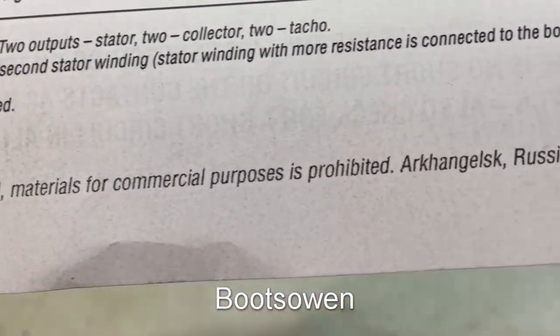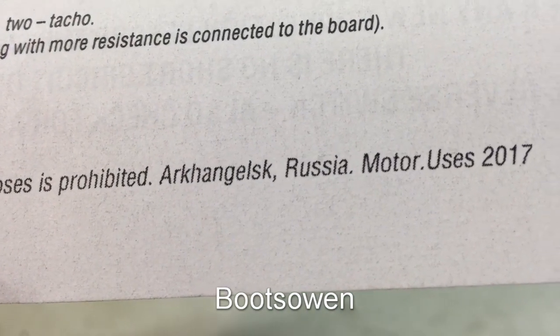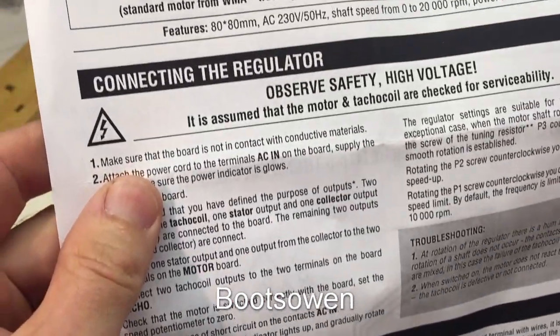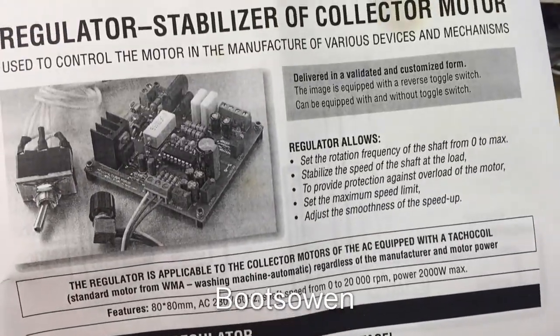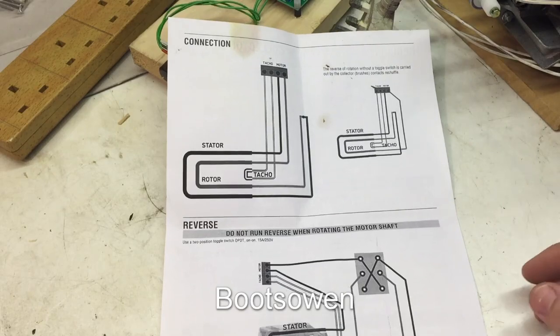Here's the name of the guy: Arkhangelsk, Russia. So I don't know if that's the guy's name or what that is. He doesn't seem to have anything else — I presume it's a he, could be a lady — written on it. So here's the wiring diagram.